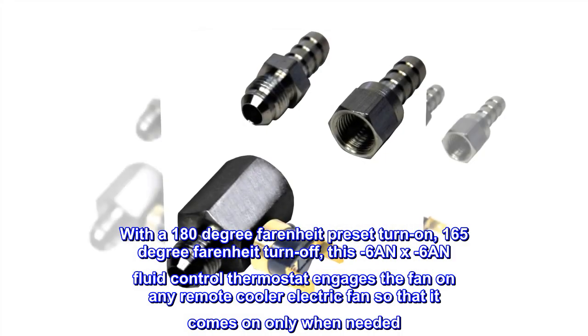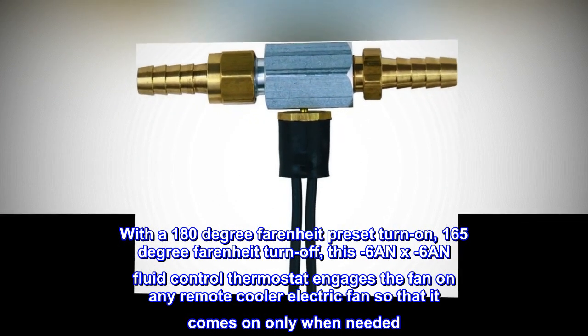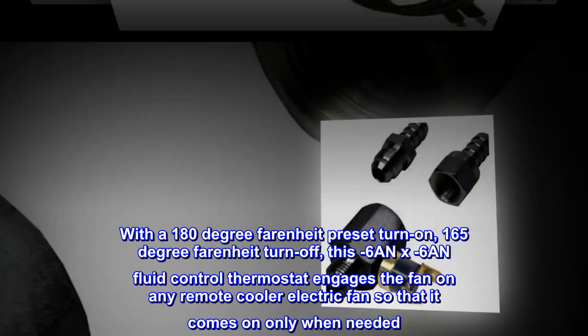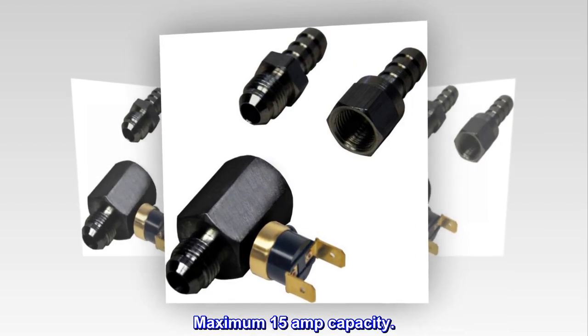With a 180 degree Fahrenheit preset turn-on and 165 degree Fahrenheit turn-off, this minus 6 AN x minus 6 AN fluid control thermostat engages the fan on any remote cooler electric fan so that it comes on only when needed. Brass hose barb fittings included in kit. Maximum 15 amp capacity.